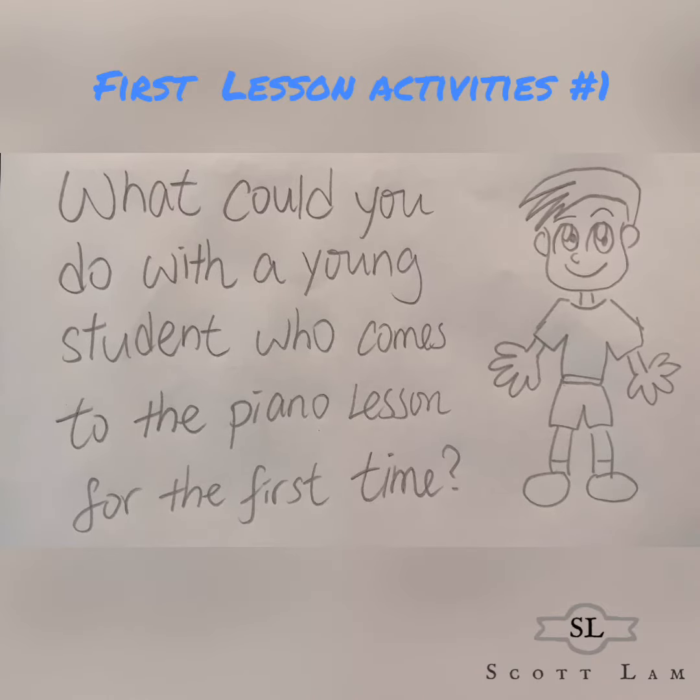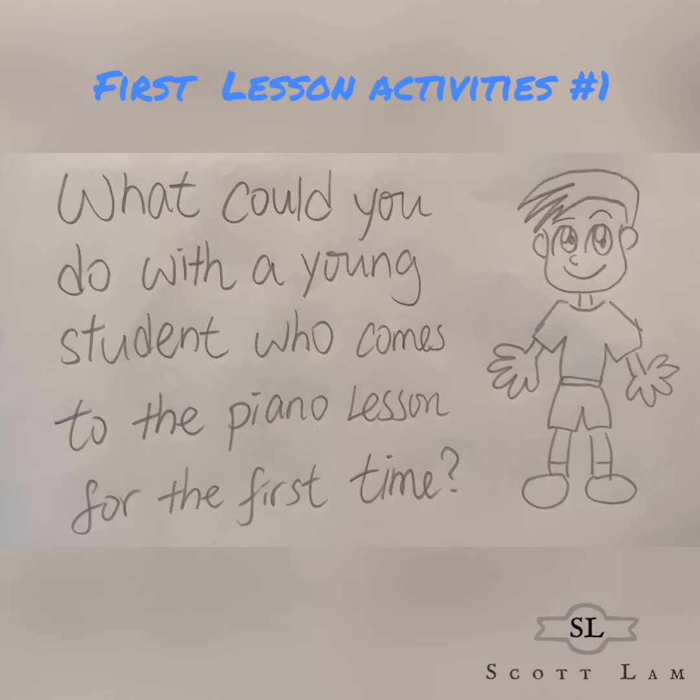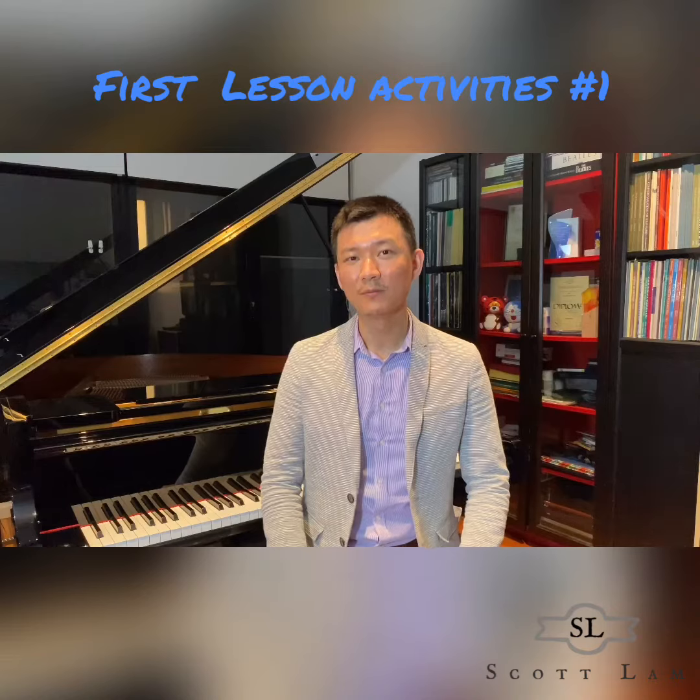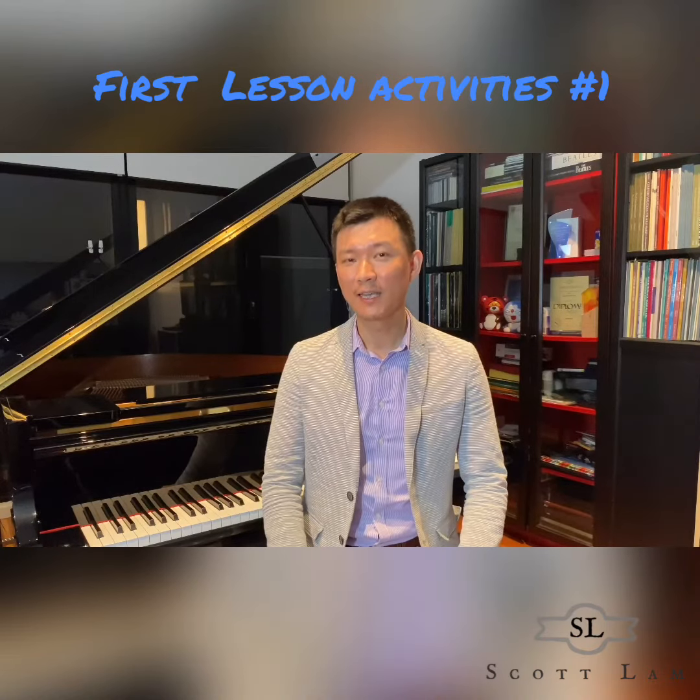What could you do with a young student who comes to the piano lesson for the first time? Hi, my name is Scott Lang. I would like to share with you my teaching ideas.